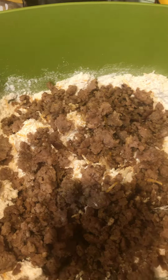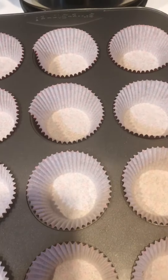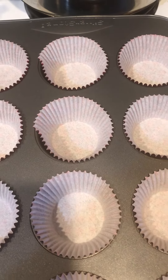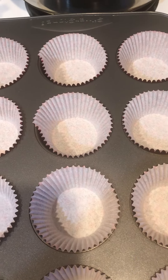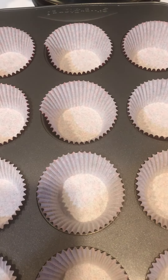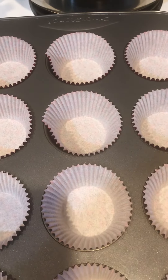Mix it all together well, add it to your muffin pan, bake 25 to 30 minutes, and that's it. Don't forget to like, share, and comment on this recipe, and check out my website kmariekitchen.com. Thank you for joining me!